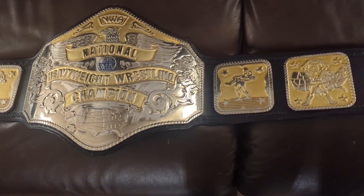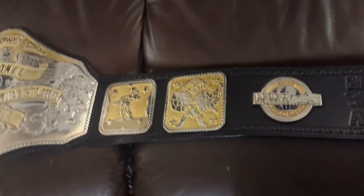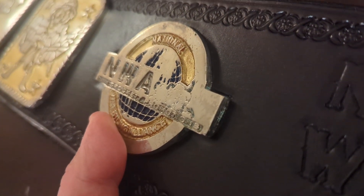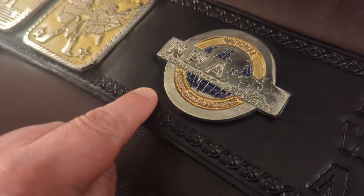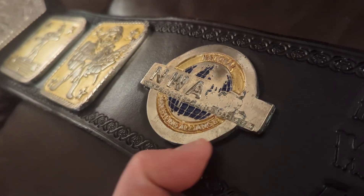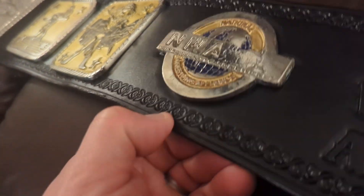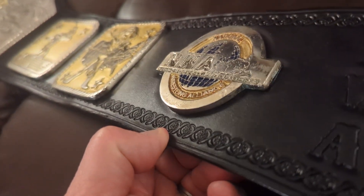I'm sure this is coming out, but there's tooling around the logo plate here. Normally I would do a line around the logo plate and tool out and in from there, but I couldn't do that on this one because it was so close to the floral border pattern, which is accurate to what Reggie would have used on the original belt.